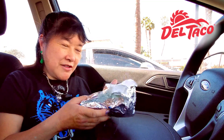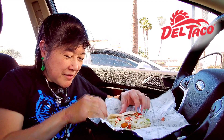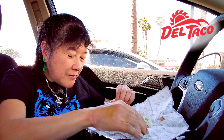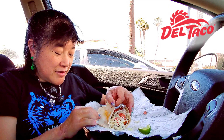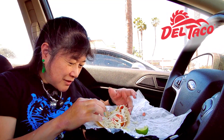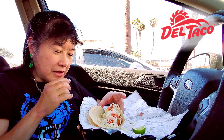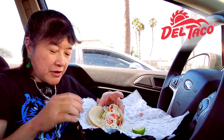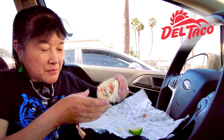Today we're here at Del Taco to try the shrimp quesadilla tacos. It comes with a little lime to squeeze on. They're called quesadilla tacos because there are two soft taco shells with cheese in between — that's the quesadilla part. It looks like there's only two shrimp in here, but they're pretty large. Then there's cabbage, tomatoes, and you can squeeze the lime on if you want. Let's try these out.